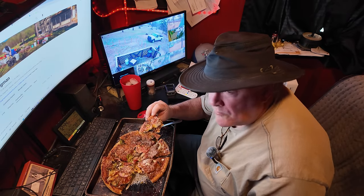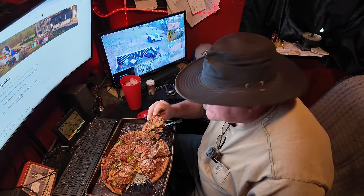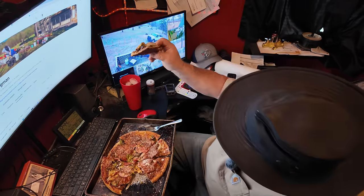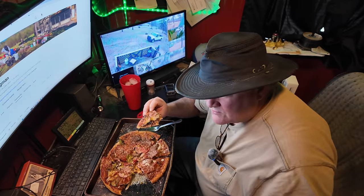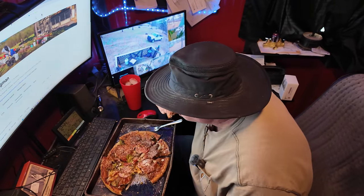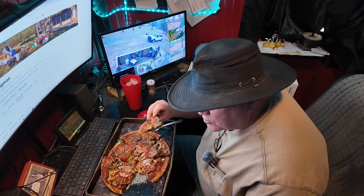That is pretty good. Pretty good man, not bad. It's a little expensive — twenty-five dollars a pizza. But it ain't bad. I like that crust, kind of burnt it. I don't like that toaster oven, it doesn't really have a true middle rack. So I'll know next time — put it on top, don't leave it in as long. But it doesn't taste burnt. Pretty good, I've had better, but it's pretty good.